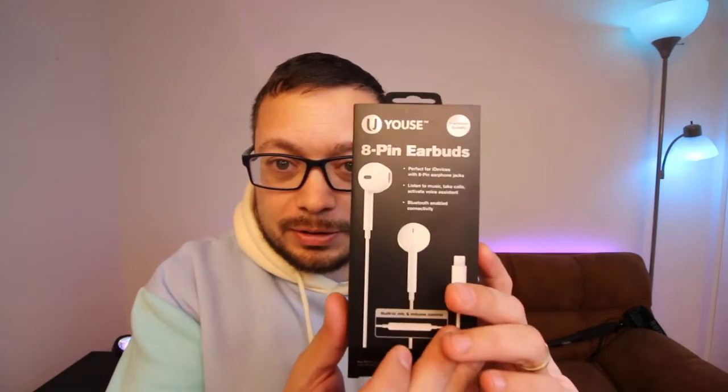They're wired earbuds for the iPhone — you plug them in and listen. You don't have to worry about charging them or Bluetooth. But I plug them in and they don't work. I figure okay, this is a cheap Five Below product.